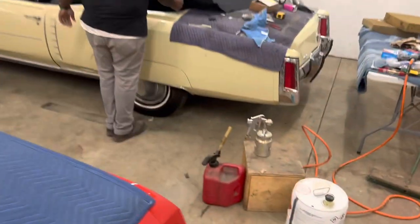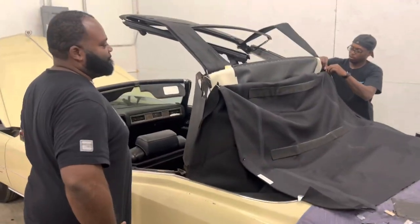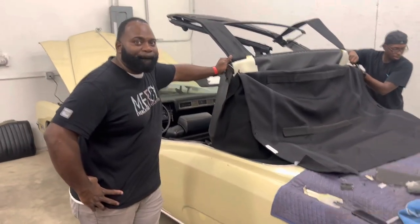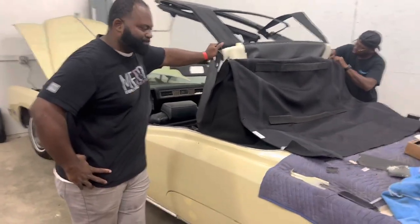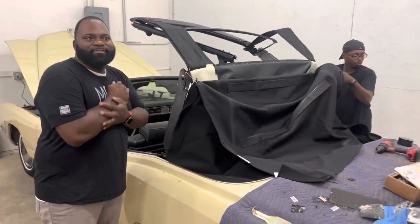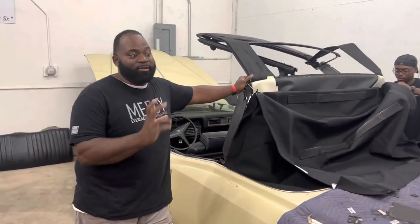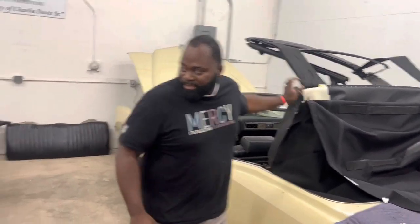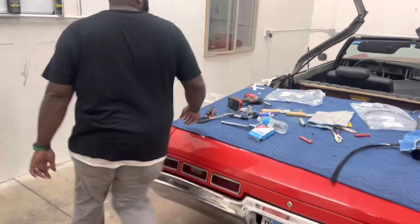You see the process, like I was just explaining. People be thinking you just put a top on, then you tell them a price and they be like, why so much? But look — they got everything together. They got to put the little pad. We take pictures of everything and show you — here's your old stuff, this is why you need it. Like on this one, the cables look old.